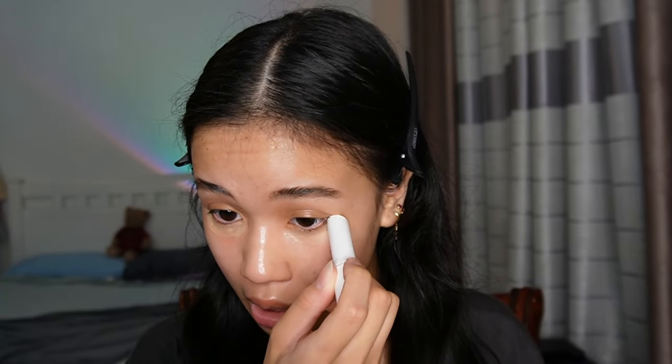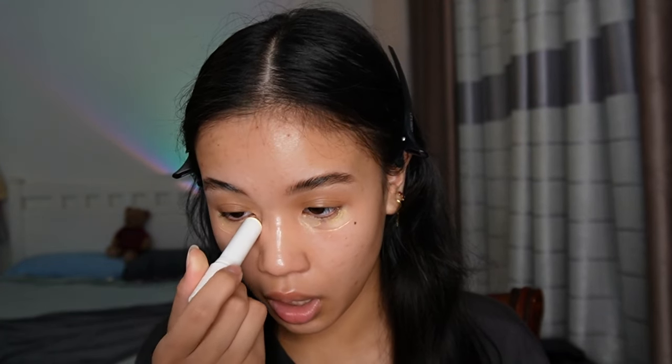I'm just cleaning it up. Next, I put my Ole Henriksen Banana Bright Stick under my eyes as a brightener and a color corrector, but I don't blend it out — I just let it sit there and let my skin absorb it while I do my other steps. Now I take my Real Techniques blush brush and this lip crayon that I got about three or four years ago in England. I use it as blush and I've been using it as blush ever since.